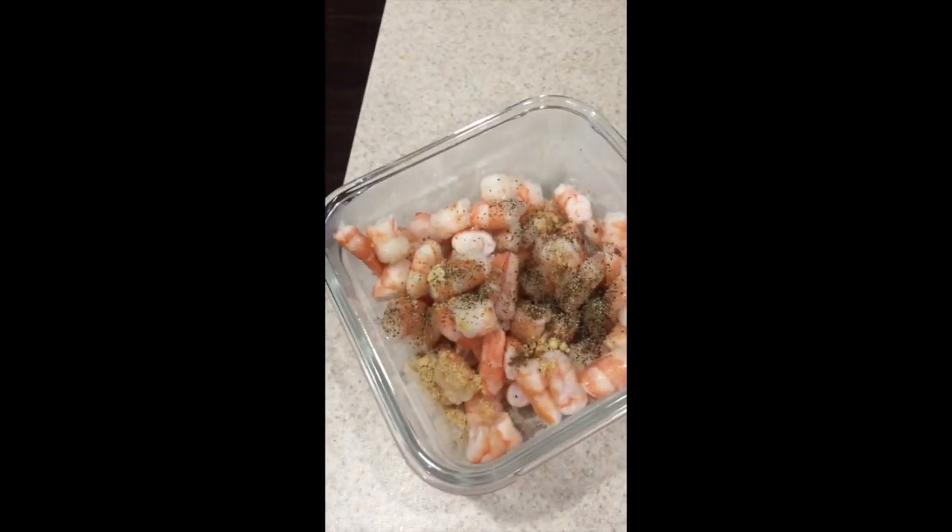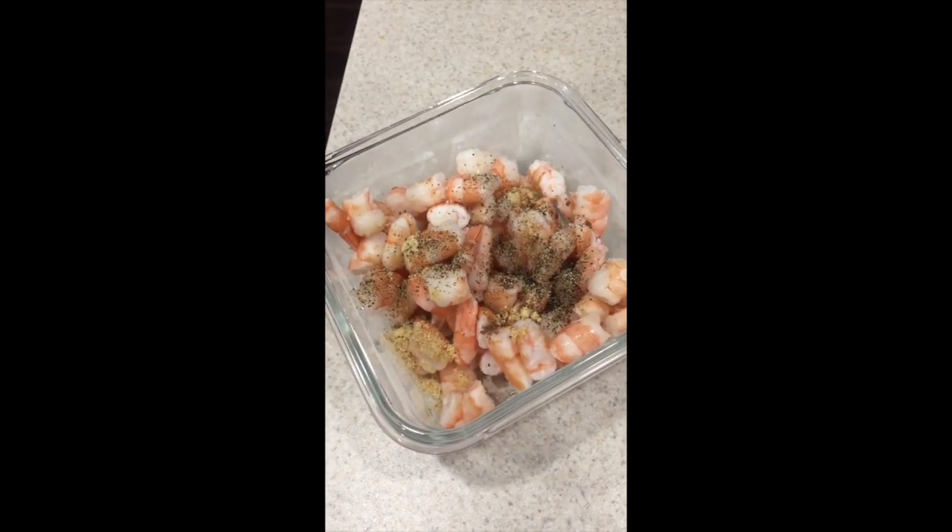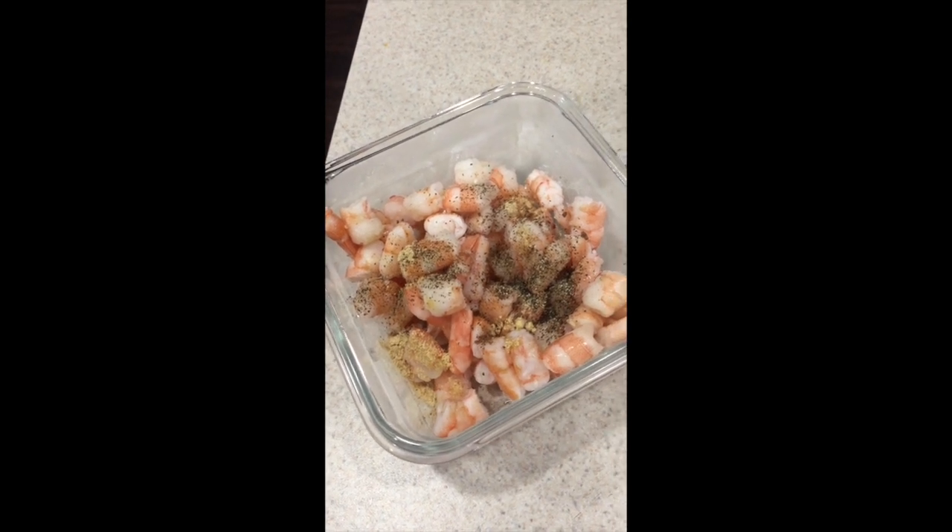The brown rice is high in fiber. On the shrimp we have black pepper, ginger, nutmeg, and a little bit of sea salt.